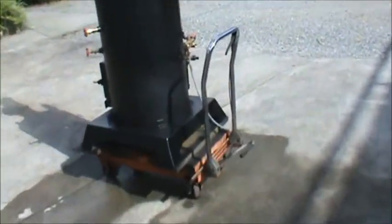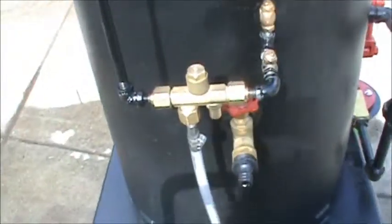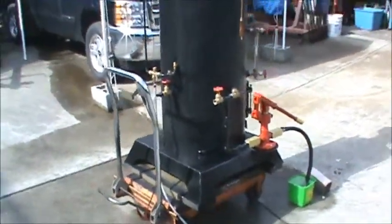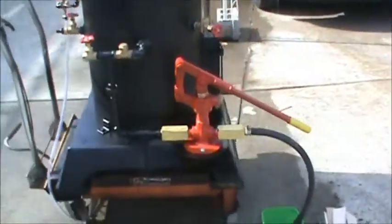The pop-off valve is set at 100 and it goes off with that. There's an injector on this one, which is kind of rare for me. It seems to work really well as long as the water level is above the injector. Of course, there's a hand pump — the best hand pump on the market.